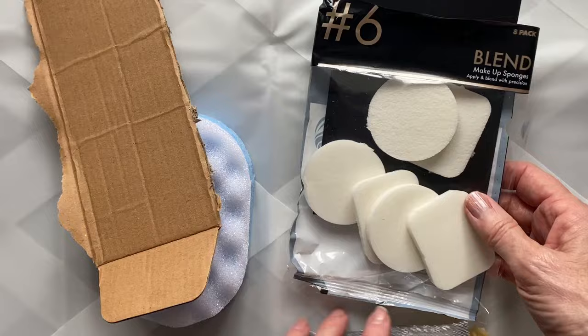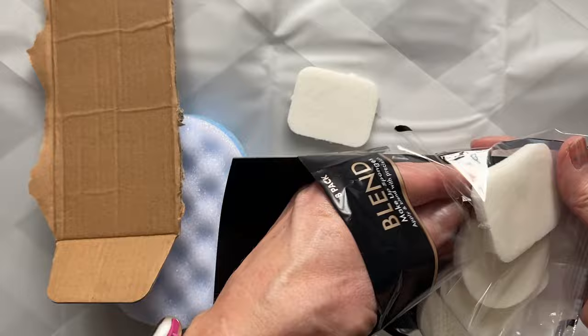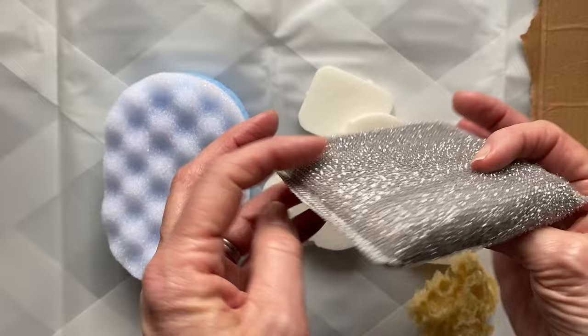We're going to be using stuff that I've picked up from the pound shop. These are makeup sponges — they're really nice, very soft — with a bit of black card. A bit of cardboard, synthetic sponge, natural sponge, a scourer, and an egg carton.